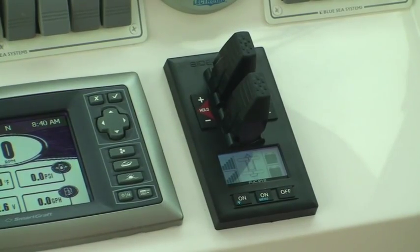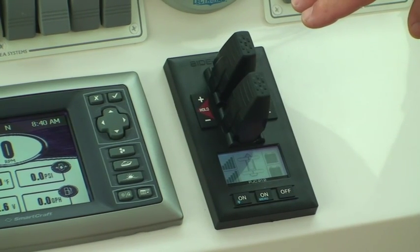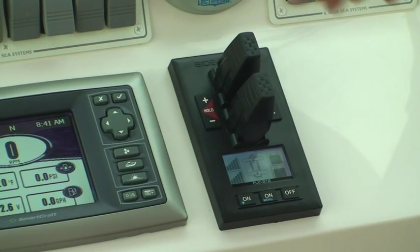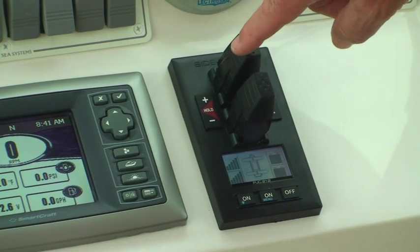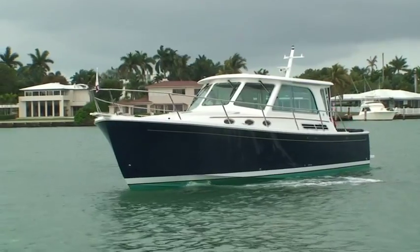This is a revolutionary bow and stern thruster system which allows us to run DC motors through a computer to a variable speed controller. The variable speed controller allows us to actuate the motor and come up to speed very slowly, going from zero up to 100% of the thruster force.